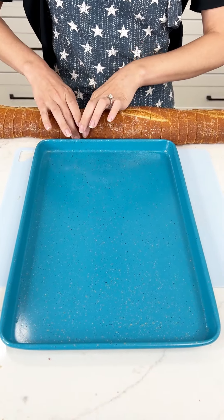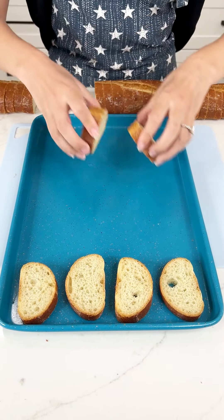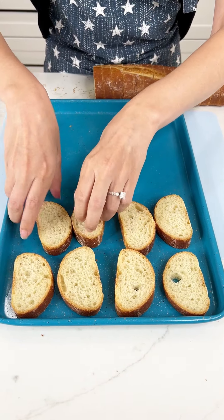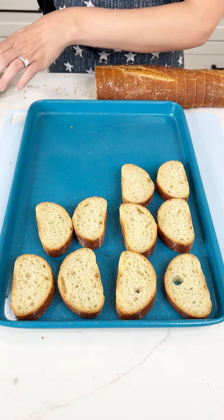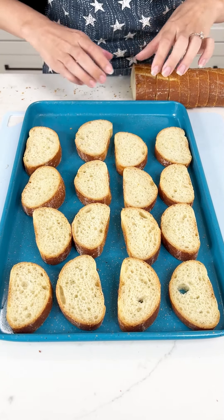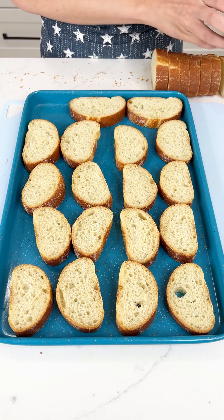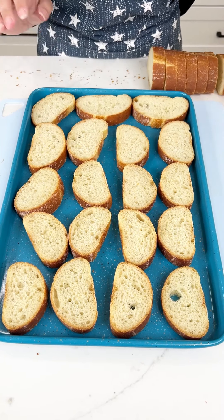I'm gonna go ahead and take my cut up French bread and place them on my sheet pan just like this. This is gonna be a super easy and super delicious appetizer. This bread smells so good. We can probably fit one more smaller one right there. Beautiful.